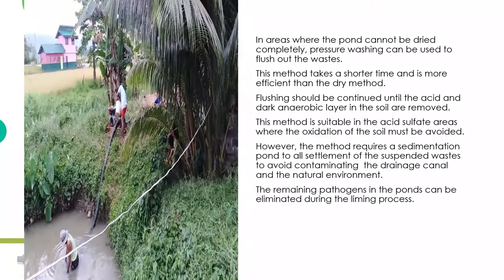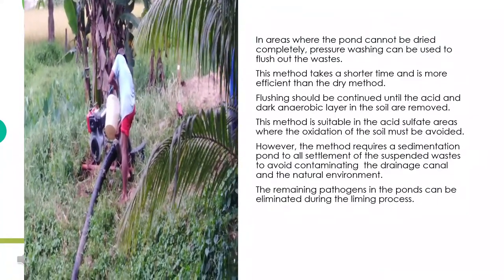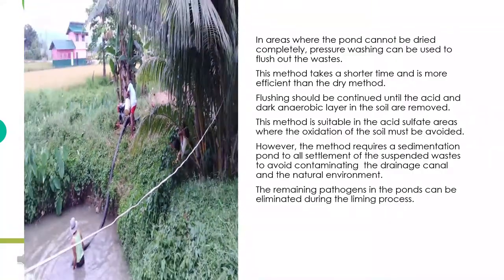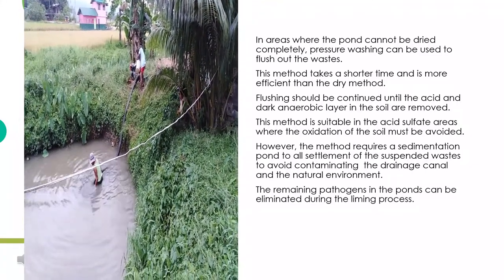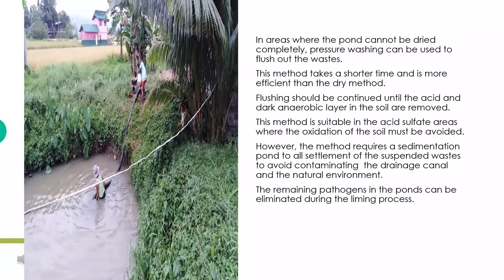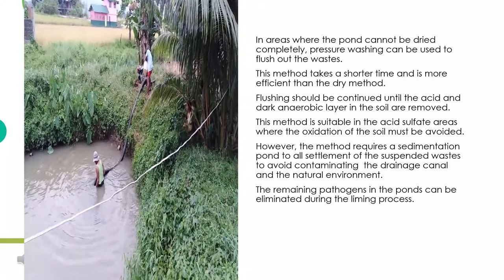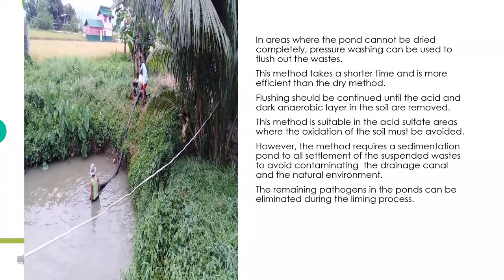In areas where the pond cannot be dried completely, pressure washing can be used to flush out the wastes. This method takes a shorter time and is more efficient than the dry method. Flushing should be continued until the acid and dark anaerobic layer in the soil are removed. This method is suitable in acid sulfate areas where oxidation of the soil must be avoided. However, it requires a sedimentation pond to allow settlement of the suspended wastes to avoid contaminating the drainage canal and the natural environment. The remaining pathogens in the ponds can be eliminated during the liming process.